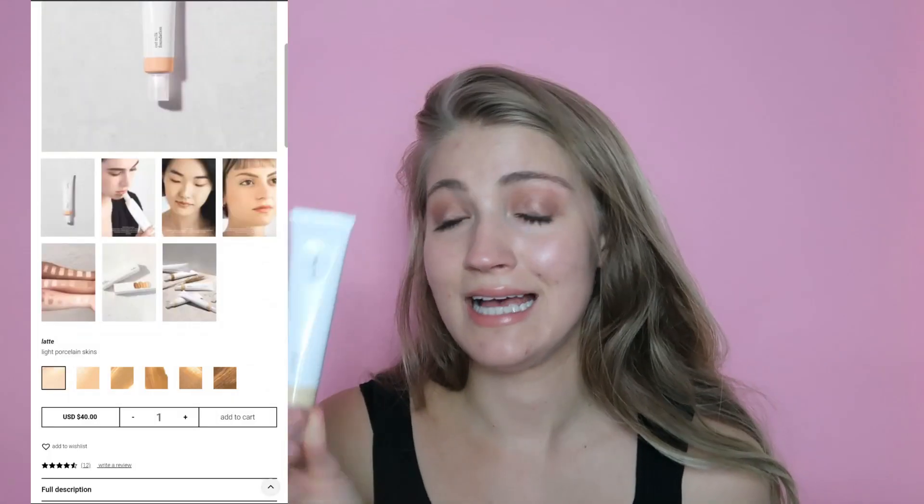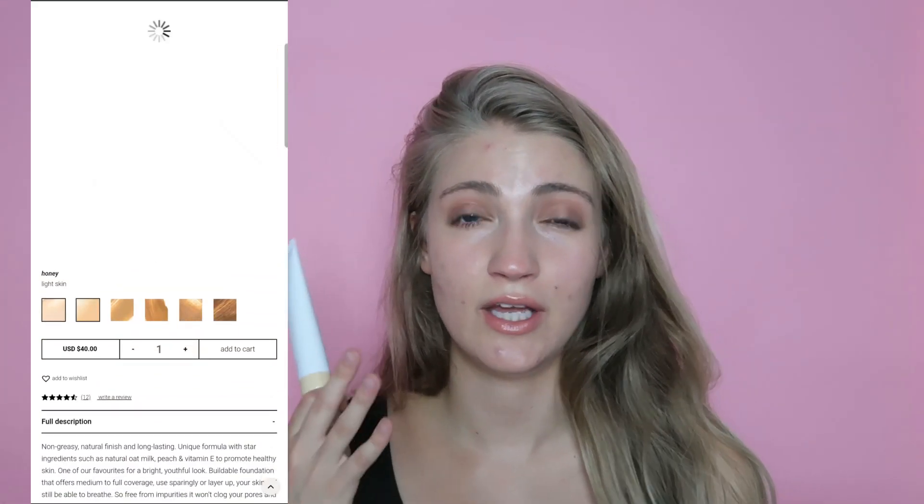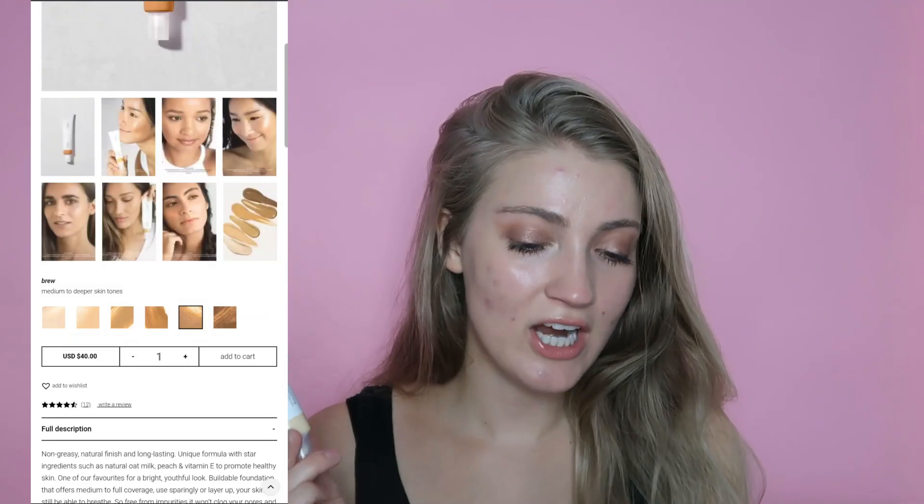I have the shade Honey, which is just described as light skin. I feel like they also need to improve their shade descriptions - they don't really give a lot of information about undertones and things like that. The star ingredient in this one is Oat Milk. Oats are part of the Gramineae family. The oat is used as an antioxidant skin conditioning agent, emollient, and has anti-inflammatory properties. It's supposed to be non-greasy with a natural finish and long-lasting. It's a unique formula with star ingredients such as natural oat milk, peach, and vitamin E to promote healthy skin - one of their favorites for a bright, youthful look. It's supposed to be a buildable foundation offering medium to full coverage.